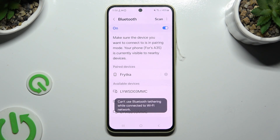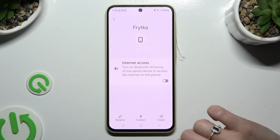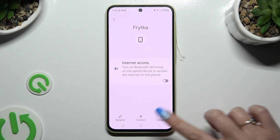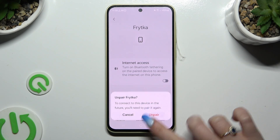As you can see, my devices were successfully connected. To disconnect them, use the gear icon next to your device and tap on Unpair at the bottom right corner, then confirm your choice in the pop-up.